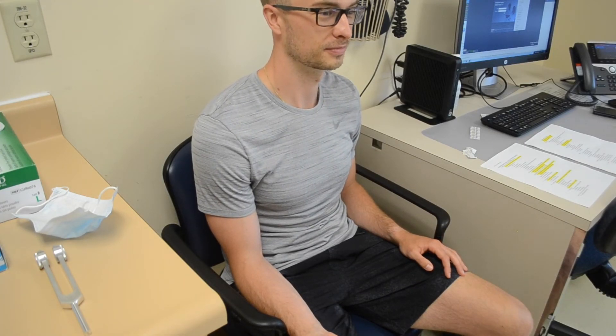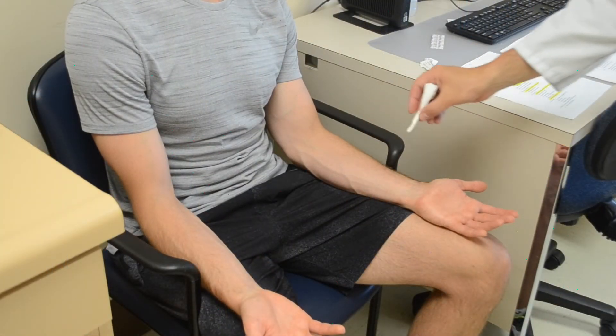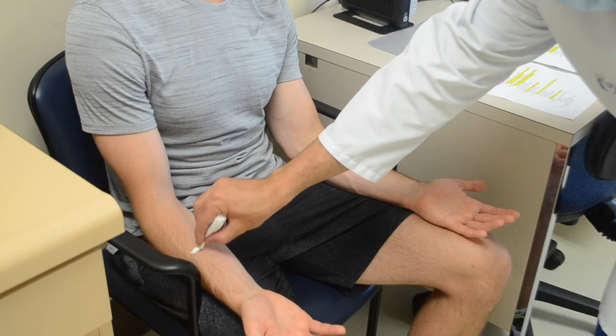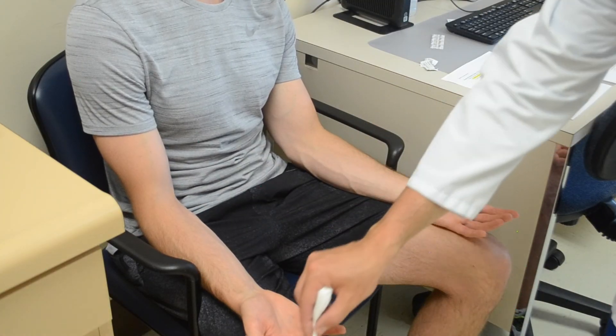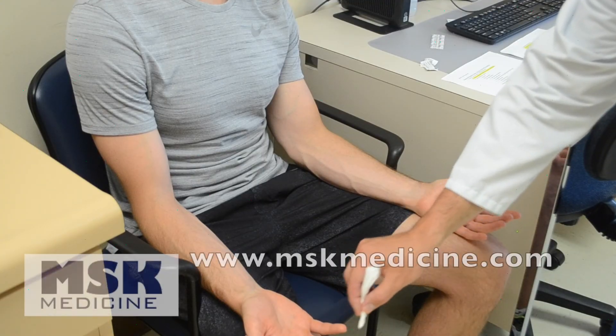Remember, you can apply light touch in the same way that you did pinprick in each of these areas, comparing both the left and right side. Please see the dermatomal sensory screen video for further details.